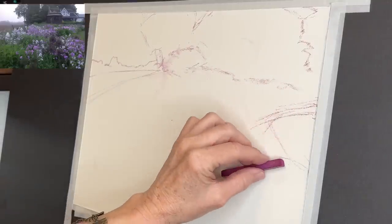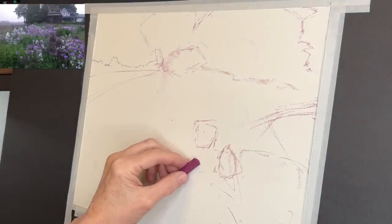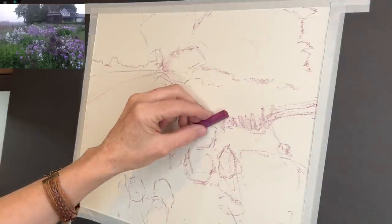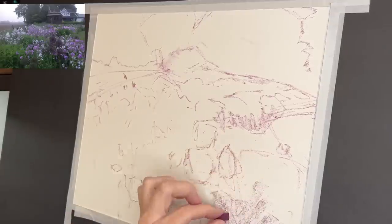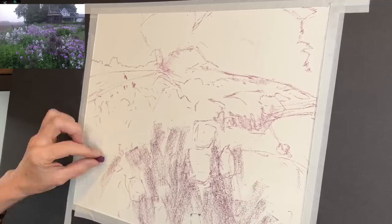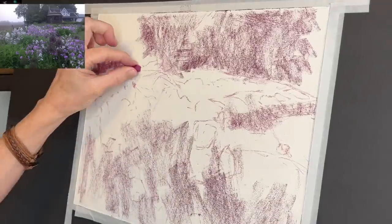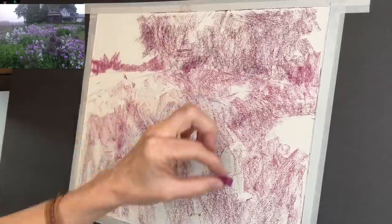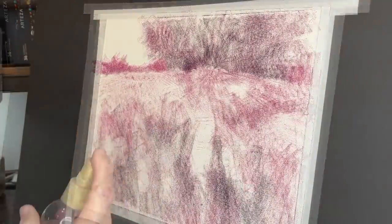I'm using one of the Inktense blocks to sketch in my basic shapes and composition. Nothing at this point needs to be super detailed — I'm really just getting the big shapes and gesture of the flowers, marking in some things to give me a reference. I'm using the middle-value block first, not the darkest and not the lightest. They don't look like anything special when you first lay them down on sanded pastel paper.